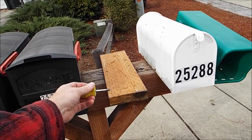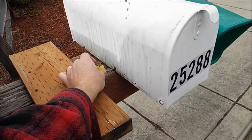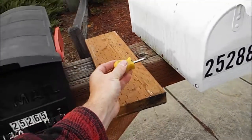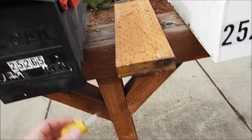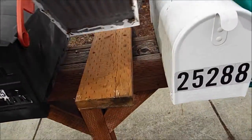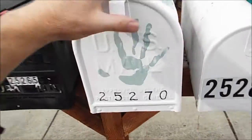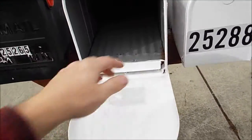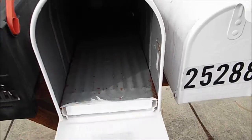I got the old mailbox off. As you can see they mount from the side, which is a big pain in the butt. I had a stubby screwdriver and I was able to get them out. So when I put this mailbox on, there's no way I could use a stubby screwdriver to get in there and screw the screw mounts in. That's why I wanted to drill the holes on the inside here. I got those in there.